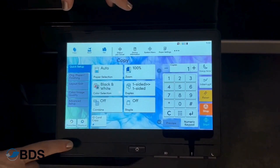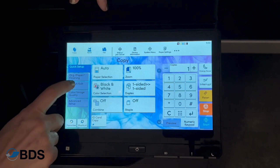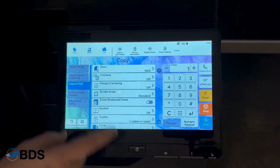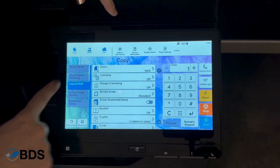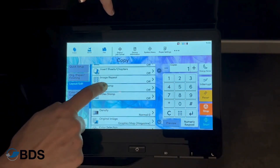This is a great function that you can do in both copy and scan on a Kyocera 4 series. On the copy, it's under Layout and Edit, and you're going to scroll up until you can find Text Stamp.